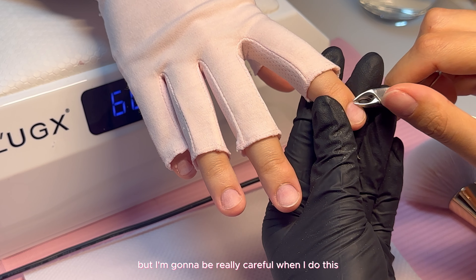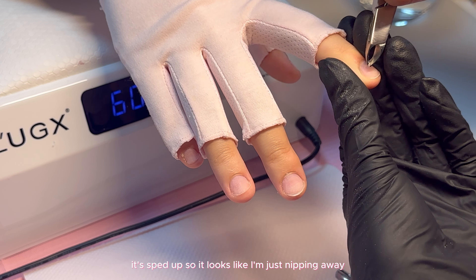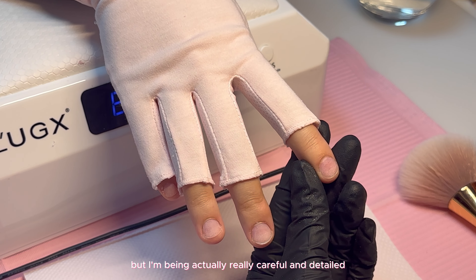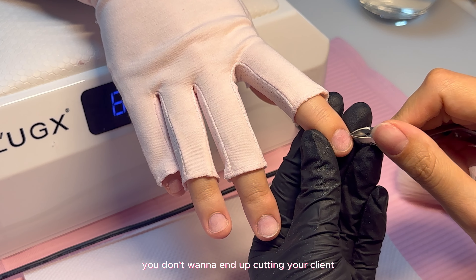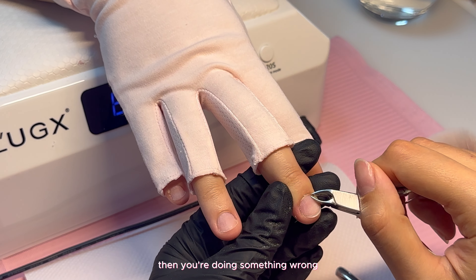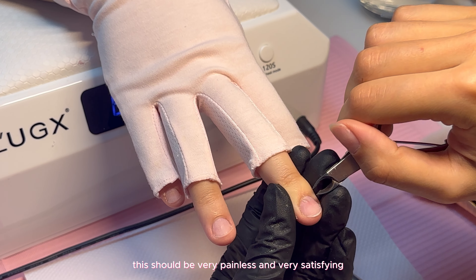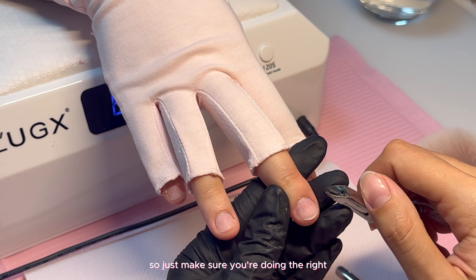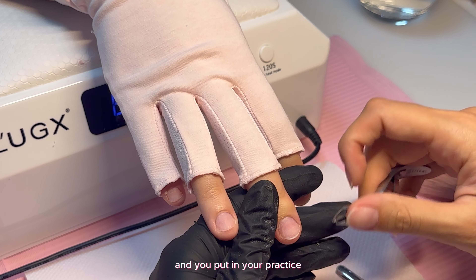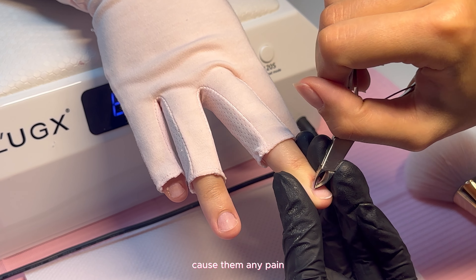It's sped up so it looks like I'm just nipping away, but I'm being really careful and detailed. You don't want to end up cutting your client — if it hurts, you're doing something wrong. This should be very painless and very satisfying. Make sure you're doing it the right way and put in your practice, because you don't want to make them bleed and cause them any pain.